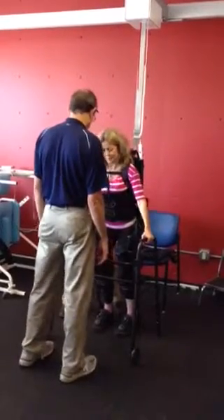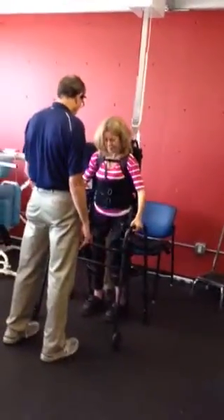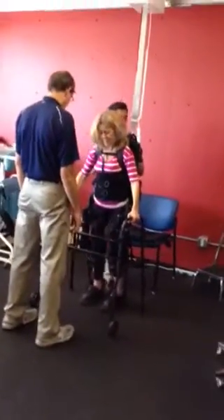Remember, before you walk, we're going to have to learn how to shift the weight down. So stay within the walker. Let's practice just leaning to your left.